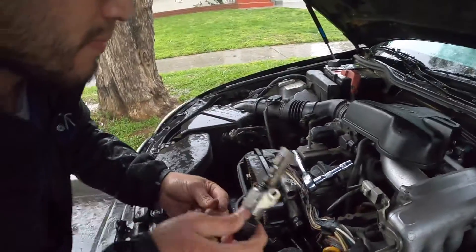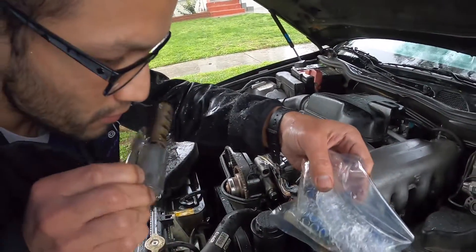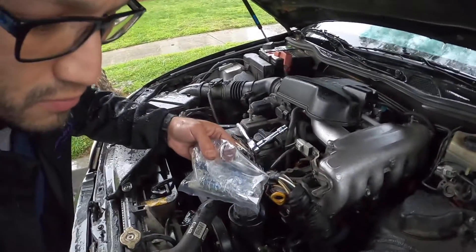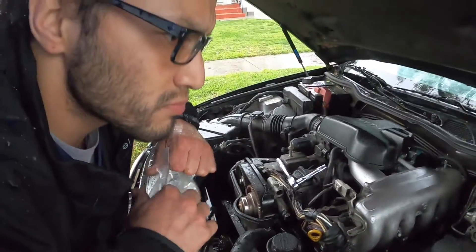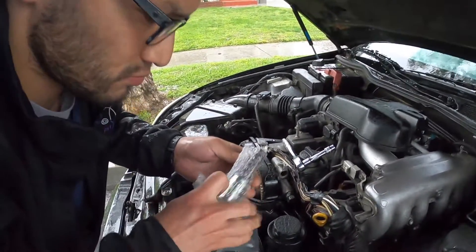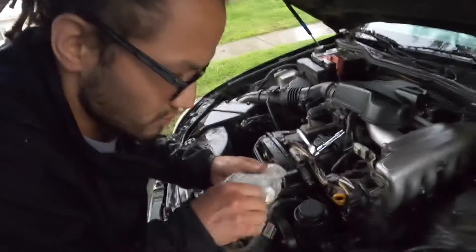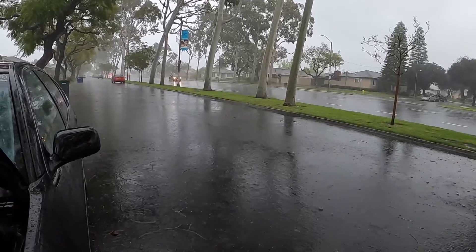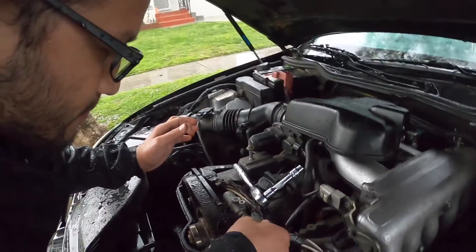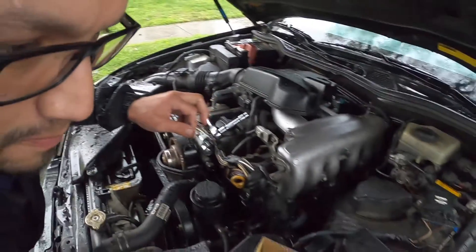Alright, so there's the old one — nice and crusty. The new one came pre-dressed, so you just slide it in and it just pops right in, like so. Super easy.